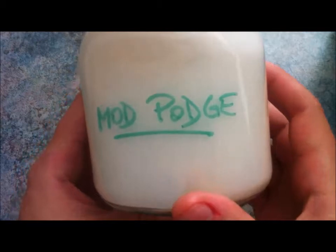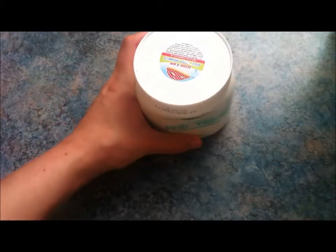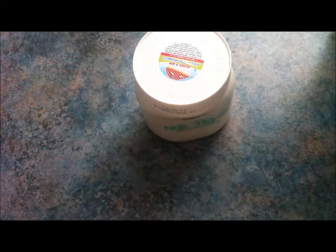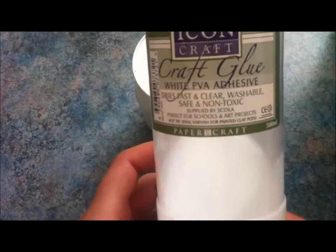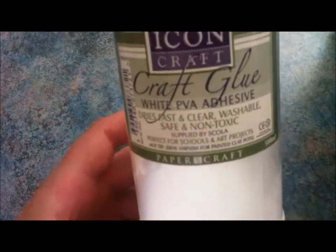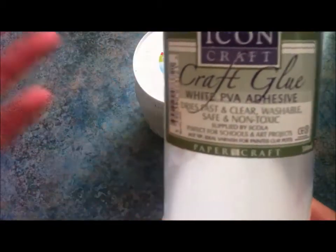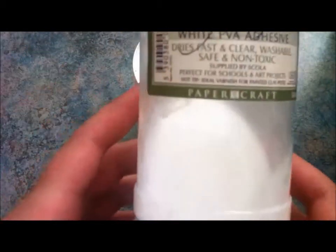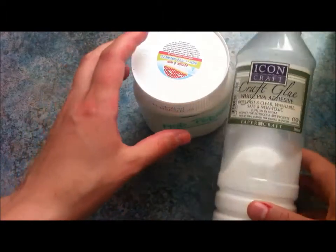Let's make an alternative to mod podge and make your own. Mod podge is not necessarily easily found depending on where you are, especially if you're in Europe — it's an American thing. So I'm using some PVA glue as my base, knowing that mod podge is made out of PVA glue anyway. It's very easily found in any craft store, quite cheaply.